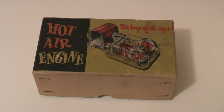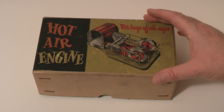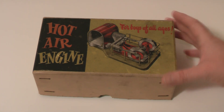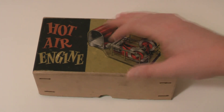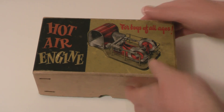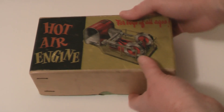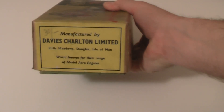Sometimes you come across something so quirky and so unusual you've just got to get one. And this, my friends, is one of those. So what is it? Well, it's a hot air engine, and it was manufactured by Davis Charlton Limited.